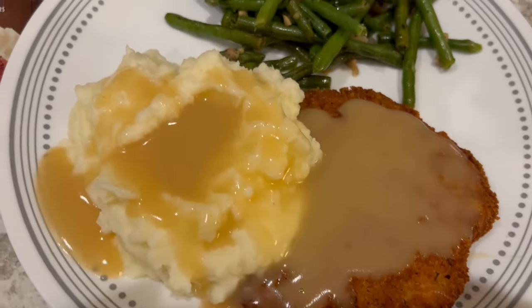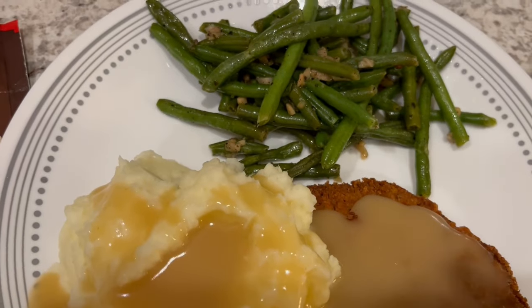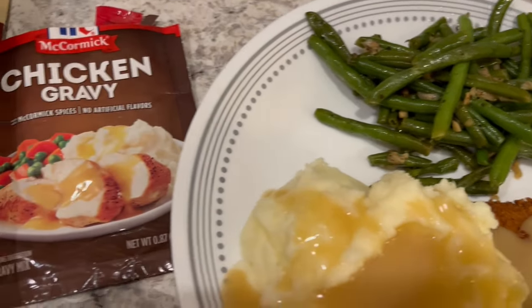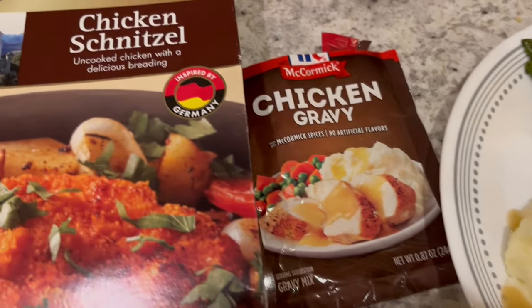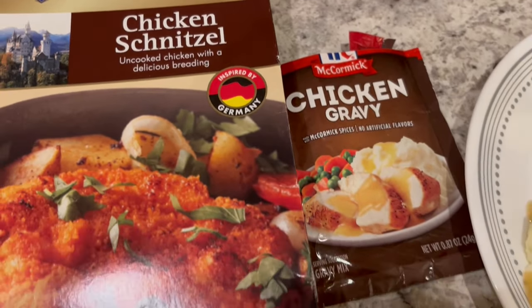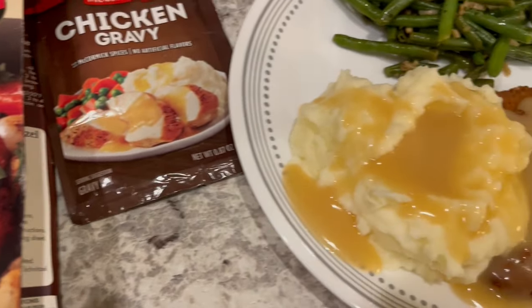I'm serving mine with some homemade mashed potatoes and green beans, and using chicken gravy because Howard does not care for white gravy. This is what we are having for dinner tonight and we will see y'all next time.